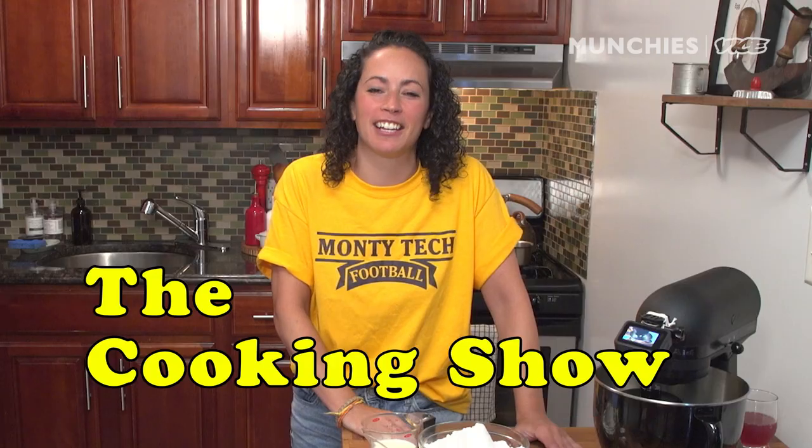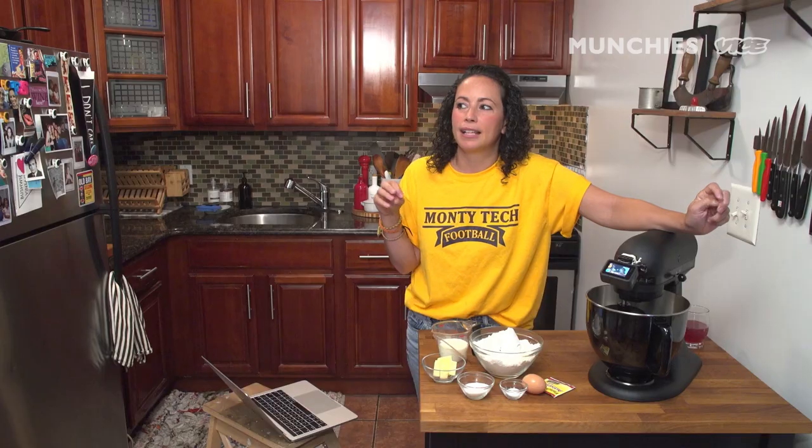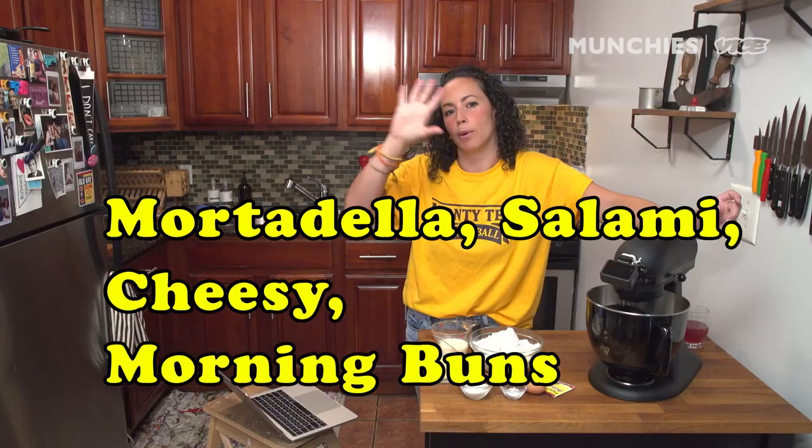Welcome back to my kitchen. I'm Faraday. We're here for The Cooking Show, and today I'm going to make a mortadella, salami, cheesy morning bun.